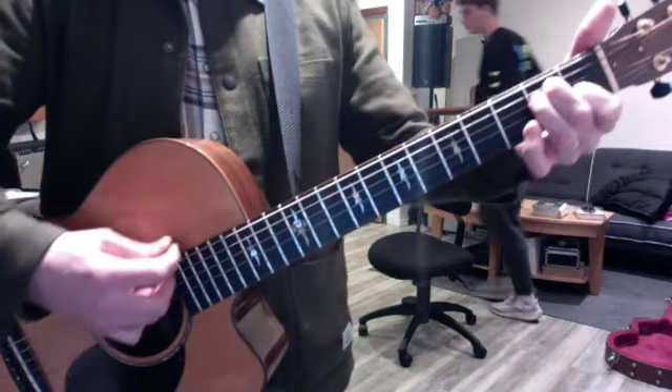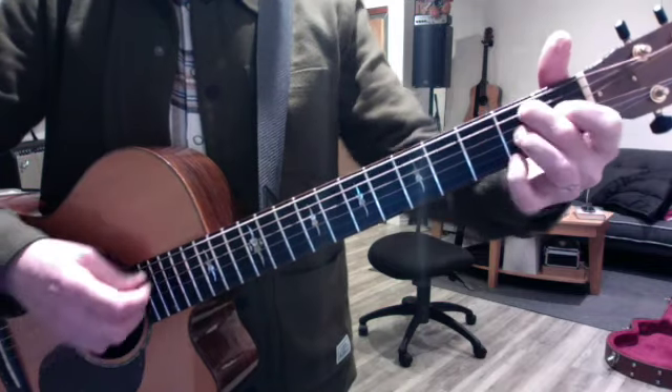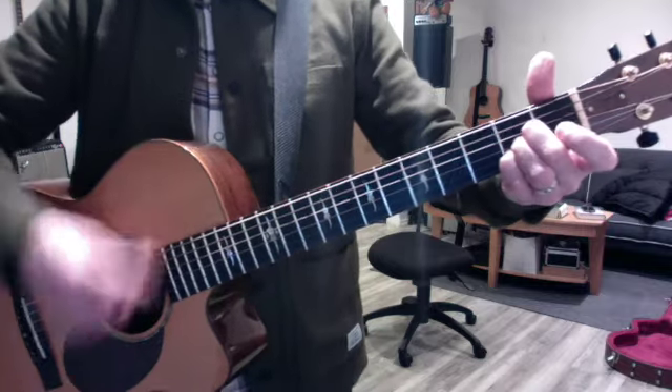And then your chords — you're still working the key of E. 1 to 4, 1 to 5. Just get your strum pattern, go through the 1-4-1-5.